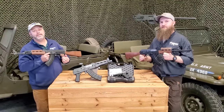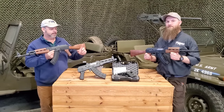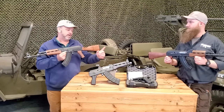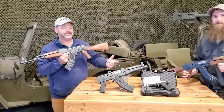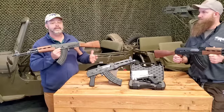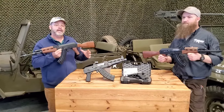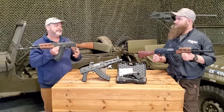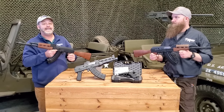Zastava Arms USA has started to expand their product lines over the last couple of years. They've been importing a lot of AK rifles, handguns, and several pistols including chamberings in 7.62x39 as well as the 5.56 round. They've been listening to shooter input and feedback, and they have revised their Z-PAP M70 rifle with this new model that just came in.